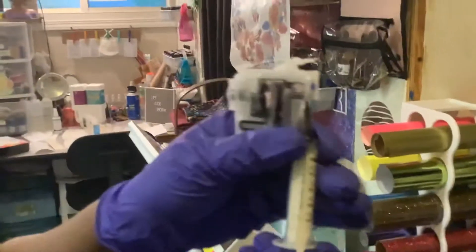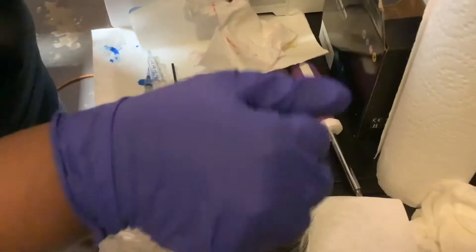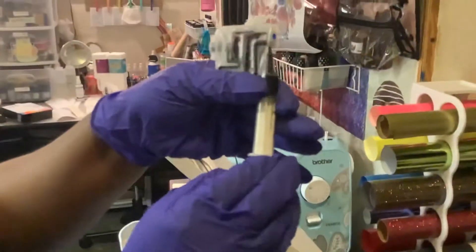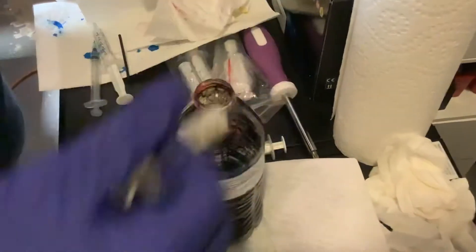You just want to keep going, get all this ink out of here. This is the fastest way I'm showing you — don't tilt it, none of that. I did all that. I'm telling you, hold it upright and just pull, and you'll get all of it. It doesn't matter if you have a little left, because you're going to run it anyway — so you'll get most of that out.